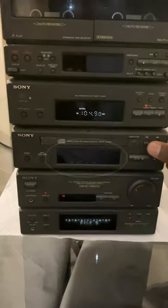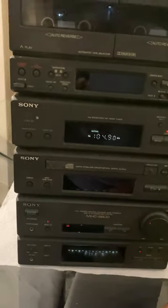It's dead, it doesn't come on at all. See the buttons there — you can't eject anything and there's no illumination on the panel. So I'm going to have a look at that today.